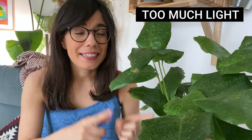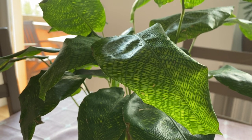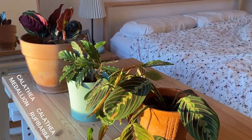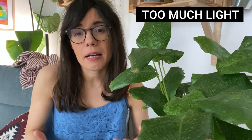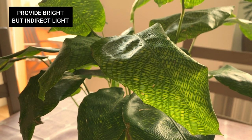The last reason is light. This calathea will be happier in brighter light conditions than other calatheas, for example the calathea medallion or the calathea rufibarba, which tend to prefer lower light conditions. But of course, too much direct light may be very damaging to this plant. So always avoid direct light and try to provide bright but indirect sunlight.